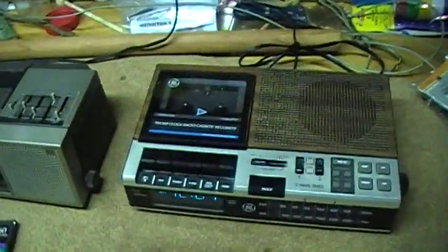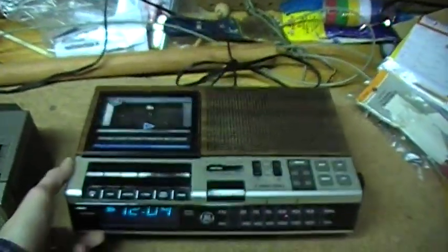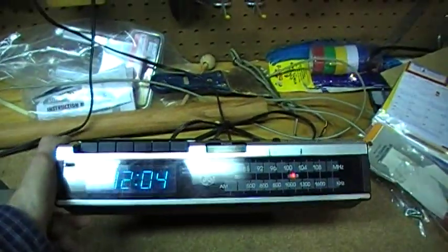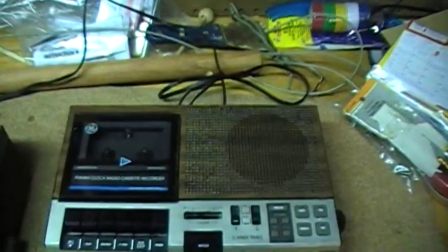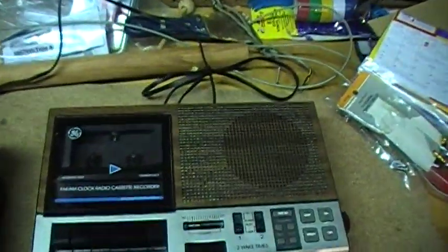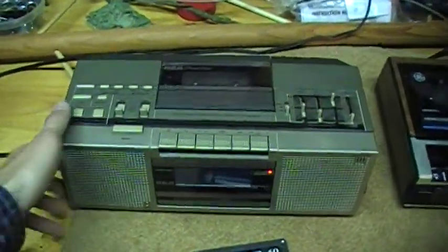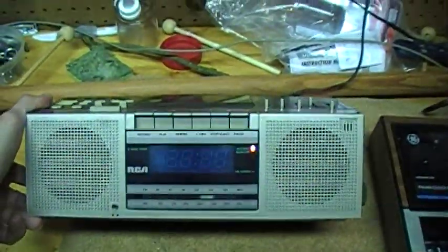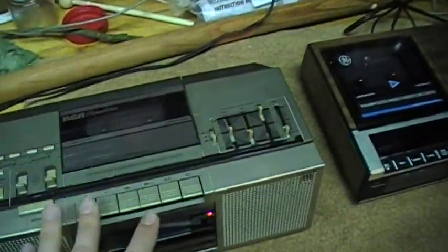This famous GE clock radio — I'm sure a lot of subscribers have seen or perhaps even owned — almost has supernatural powers when it comes to sound through that little speaker. But one thing I did not know is that they made a stereo version of it, under the RCA brand. It's called an RCA Premiere Series clock radio, but basically the same chassis.